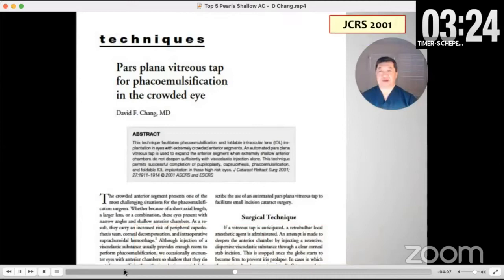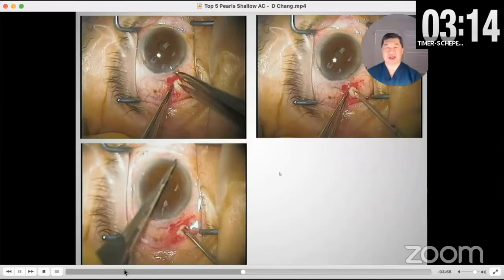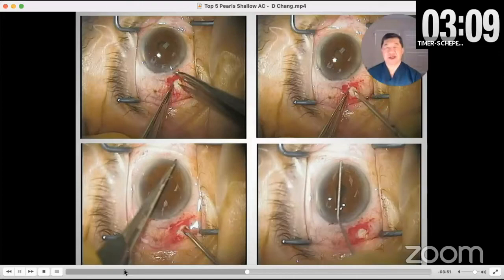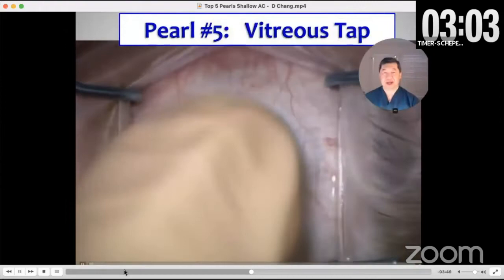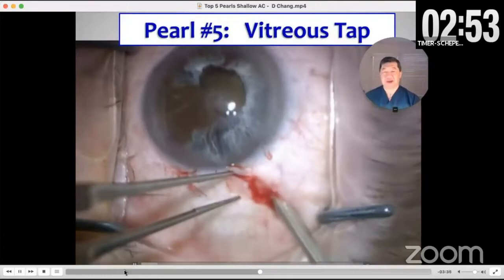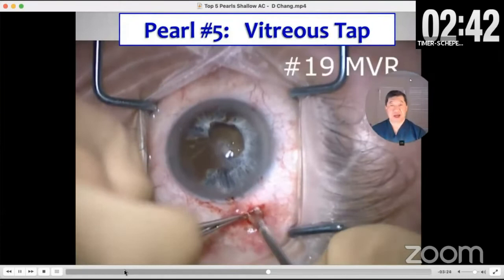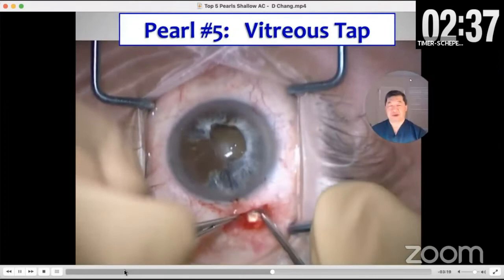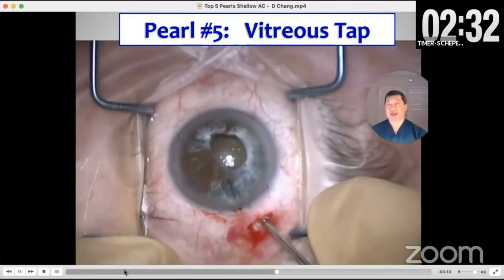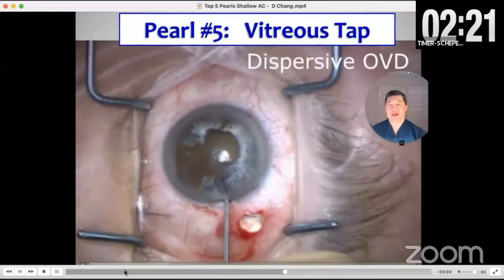This is a paper I published in 2001 with four cases of extremely shallow anterior chambers where I did a vitreous tap — going three millimeters behind the limbus with the MVR blade, then using a vitrector without infusion to just soften the eye. You take a little bit out and that lets you deepen the chamber. Here's a case with a very dense lens and an extremely shallow chamber. I'm in the oblique quadrant, three millimeters behind the limbus. I take the MVR blade and aim posteriorly toward the optic nerve so there's no chance of hitting the lens. I remove just a little bit — perhaps 0.2 mLs.